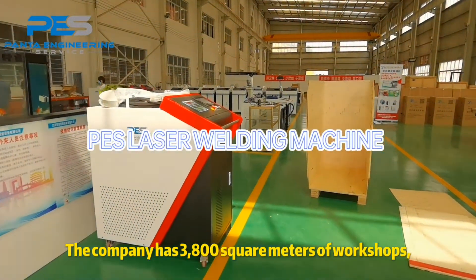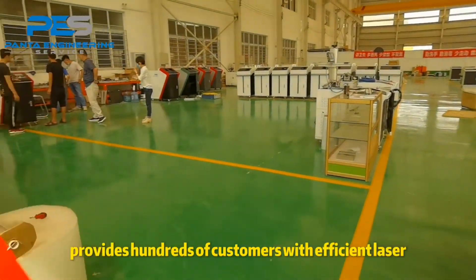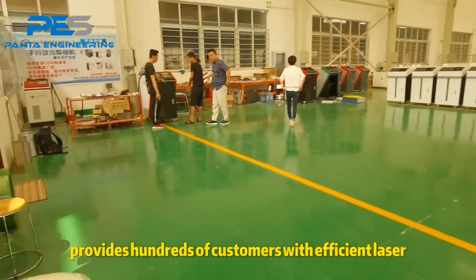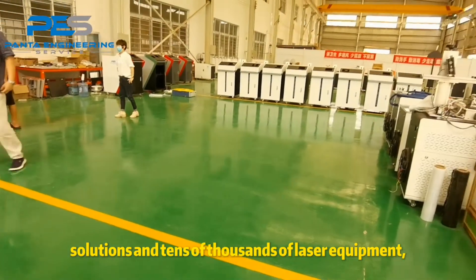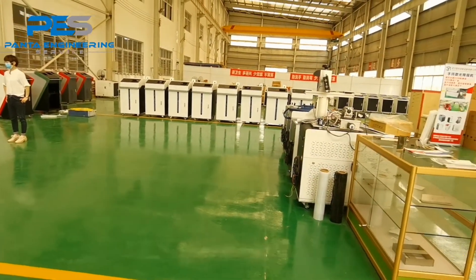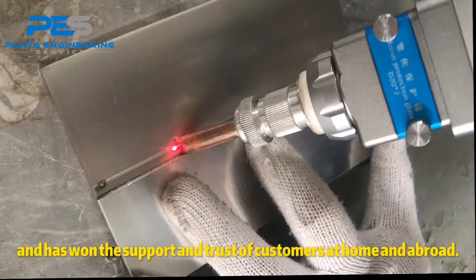The company has 3,800 square meters of workshops, provides hundreds of customers with efficient laser solutions and tens of thousands of laser equipment, and has won the support and trust of customers at home and abroad.